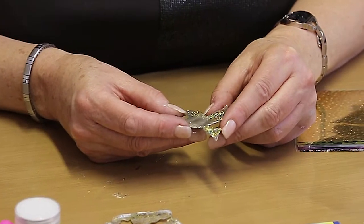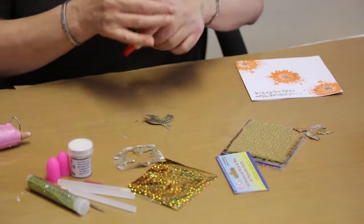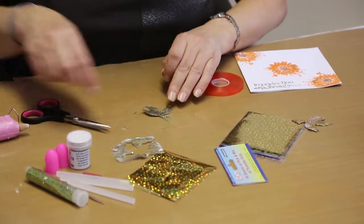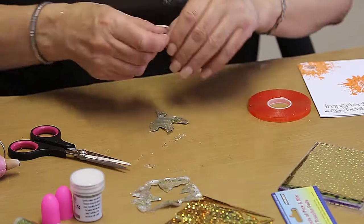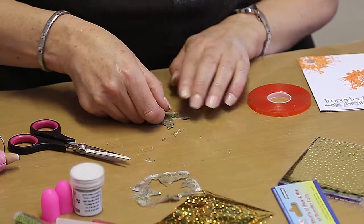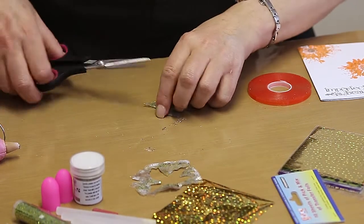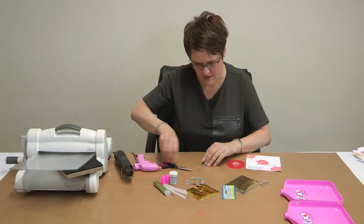So now you've got this lovely embellishment. I'm just going to use some of the red tape and place that onto the back so I can attach it to the card. If the hot glue's thick, you can use a little bit of hot glue on the back, but when it's going on a card I would just use a little bit of the extra strong red tape.